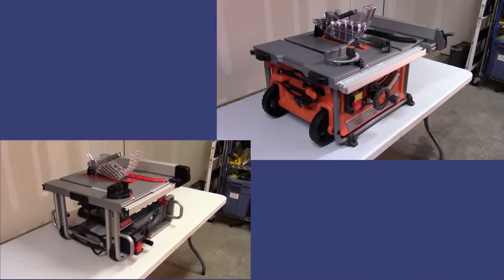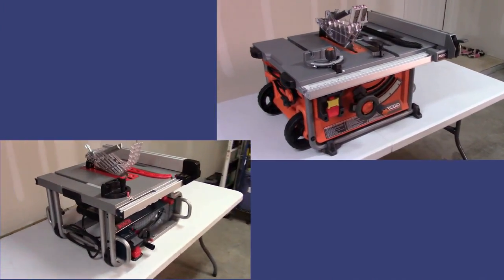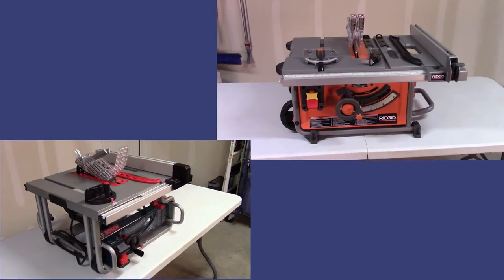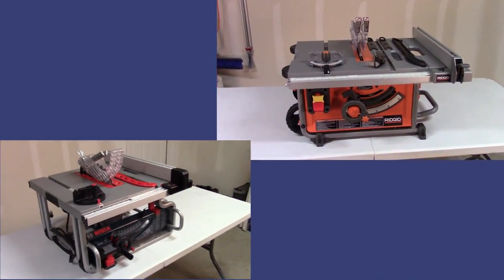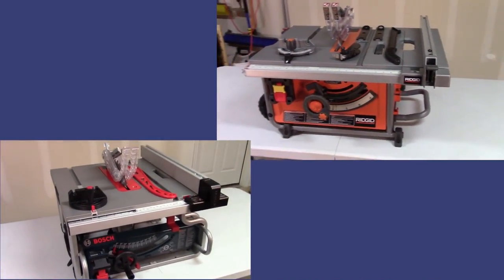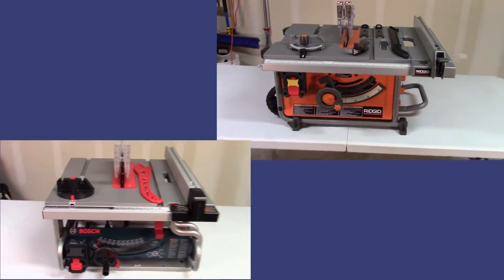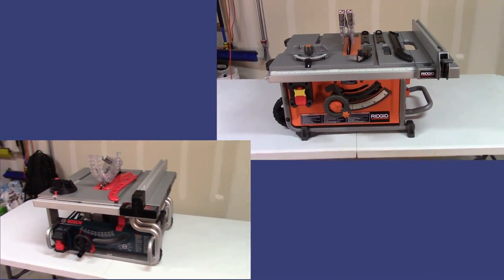I hope I've been able to provide you with enough insight into the specifications and features of these two table saws to help you identify the one that best meets your requirements and your budget. I've uploaded a number of other table saw, miter saw, and drill press comparison videos, and have placed their links in the description below. If you found this video of value, please press like. If you're not already a subscriber, I would love to have you as a subscriber. And as always, good luck on your projects.